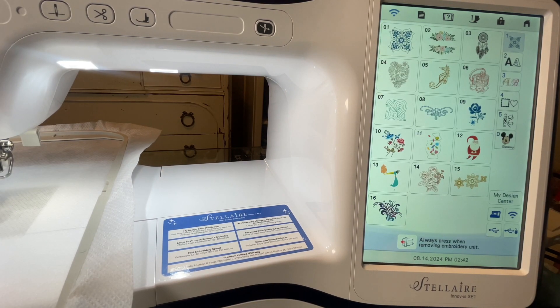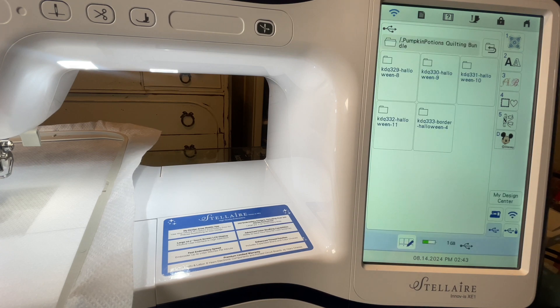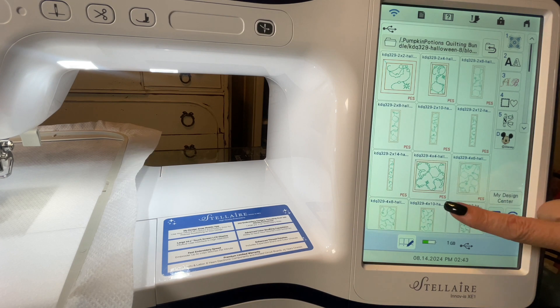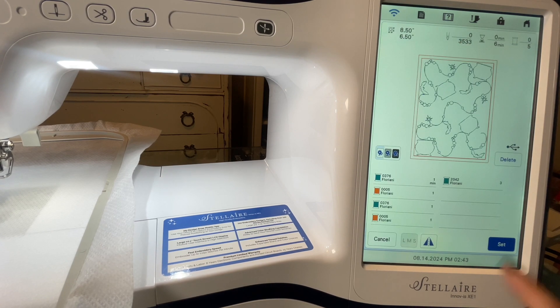I will select embroidery and then my USB. I am going to choose the quilting bundle, and for this first block, I need the Halloween 8 design. I will choose block by block, and I need the 6 by 8 size. I will select that and hit set.